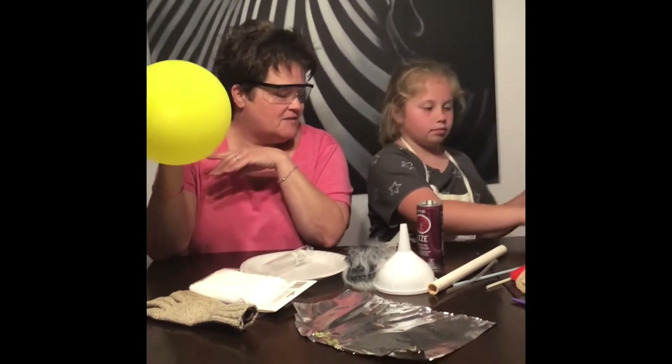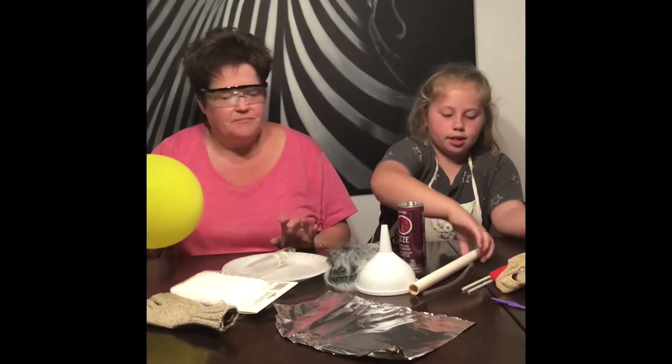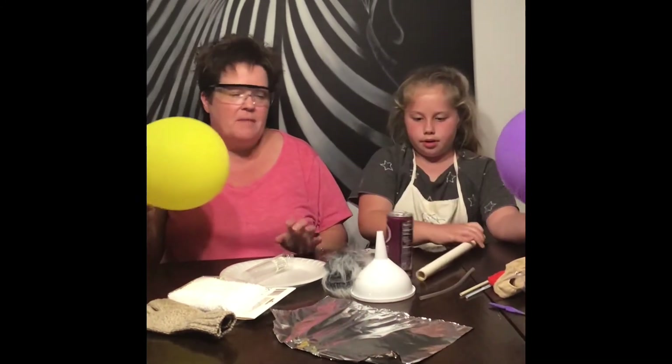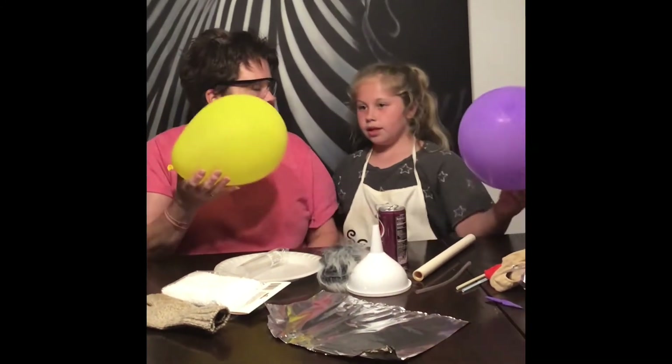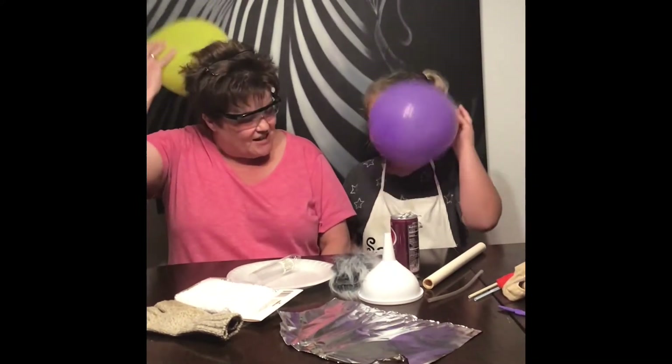We have a couple of different things to experiment with. We have some straws, then we have a pipe. The best thing to do to get static electricity is rub it on your hair — and then your shirt. No, it's usually your hair.